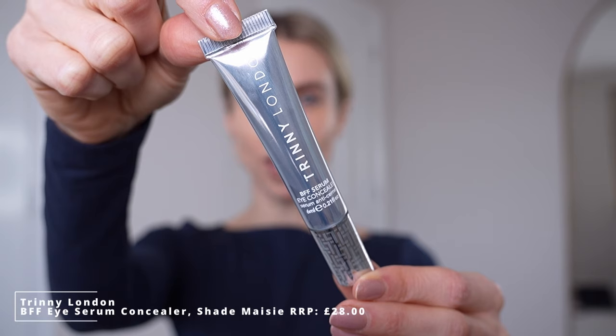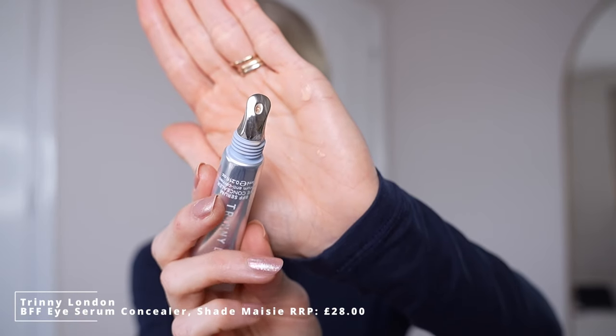Then we're going in with the BFF Eye Serum Concealer, and what I love about this is the Meshul Applicator. This is the shade Maisie and I simply just dab this on under the eye. You can use the applicator to distribute that or you can use your fingertips. I'm just going to finish that off dabbing it into the skin and taking it onto the cheekbones too. This is a natural coverage concealer — so lightweight and natural — it will add radiance to the under eye and will stay covered all day. No creasing at all with this one, I find.